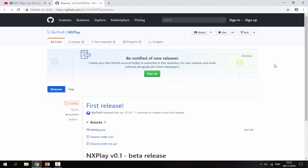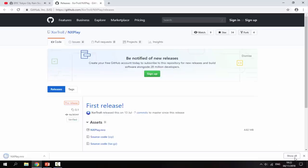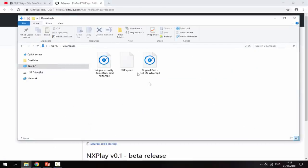On your computer, I'll leave a link to the NXPlay homebrew file in the description — it's a GitHub page. It's still on its first release, but just click nxplay.nro and that will begin downloading the file you need for your homebrew launcher.